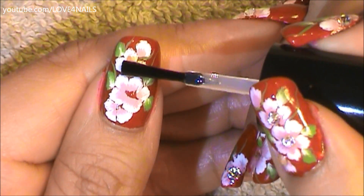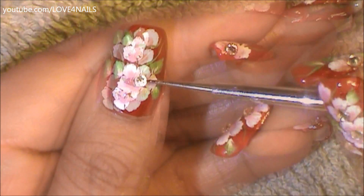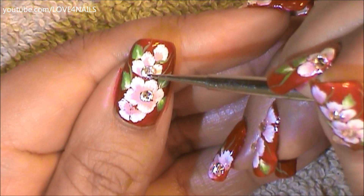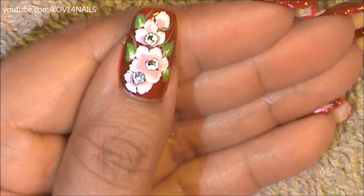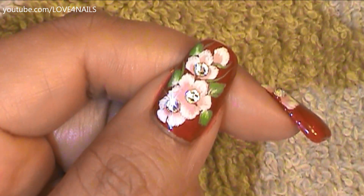In the center of my flowers I'm going to be adding a tiny drop of clear coat. You can also use nail glue if you'd like, and I'm going to be placing a crystal in a three-millimeter size in the center of each of my flowers. I'll remember to list everything I used for this nail art design in the description section. Apply your top coat and your design is complete.